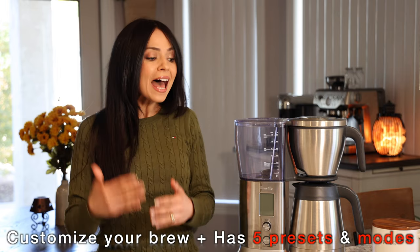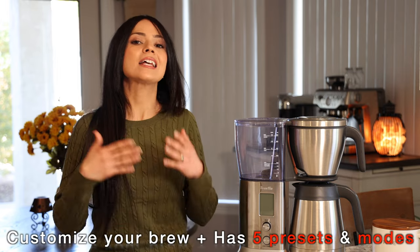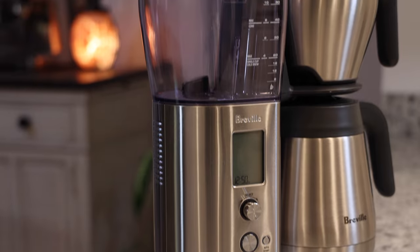Just like my Barista Express, this machine lets you adjust the settings and customize your brew, and it has a lot of presets and modes that are all very good. I've almost tried every single one of them and the coffee it brews is significantly better than any other brewer I've used before. It's actually really easy to set up and use — I reset mine so I can do it again with you.